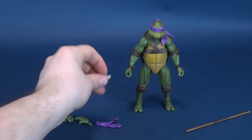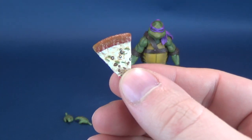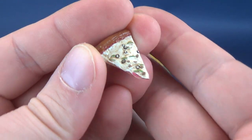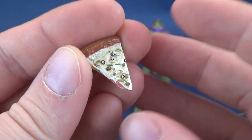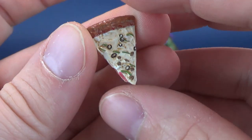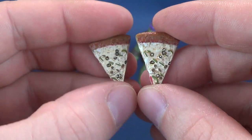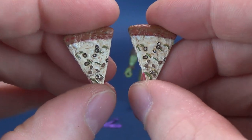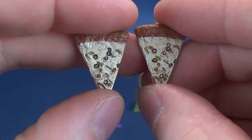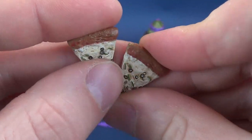Before we get to the comparisons, let's have a look at the accessories included with the figure. The Donatello figure does come with the still rather disgusting slice of pizza, in my honest opinion, comprised of some really disgusting-looking olives and some really gross-looking slices of anchovy. Doing a comparison, it seems like it is the same slice as the one that came with Leonardo — they do look identical to one another, except for maybe the extra cheese.